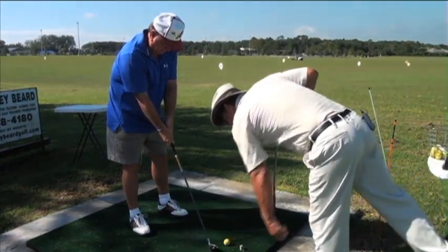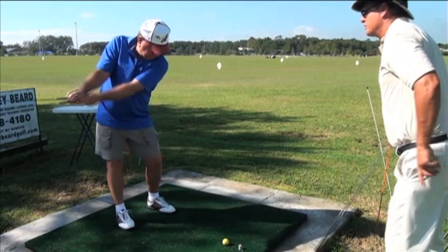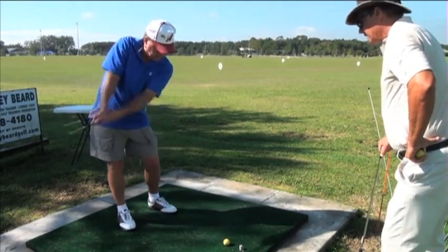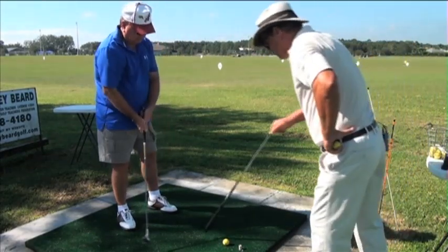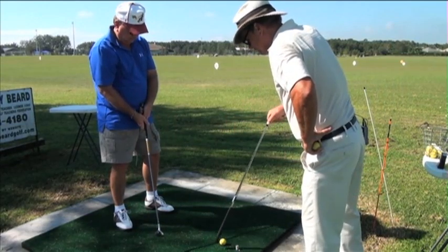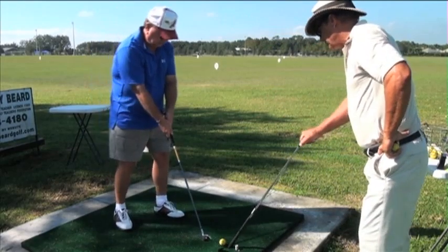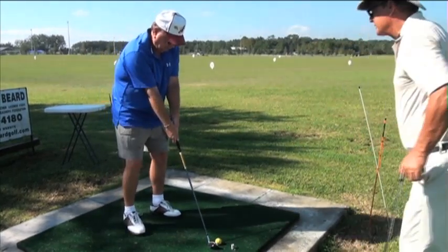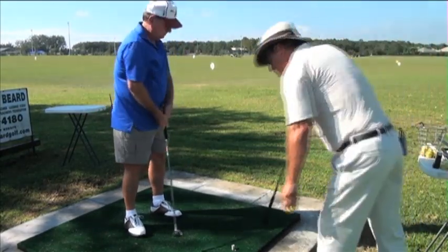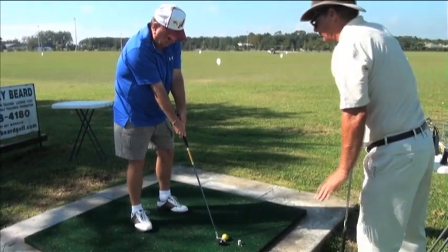I don't believe that was it — was it? Back up. Do the continuous motion drill about five cycles. Stop — I was watching you hit the ground in exactly the same spot every time. When you struck that ball a moment ago, you hit the ground way back here. So let's just hit the ground right where the ball is, just like that continuous motion drill.